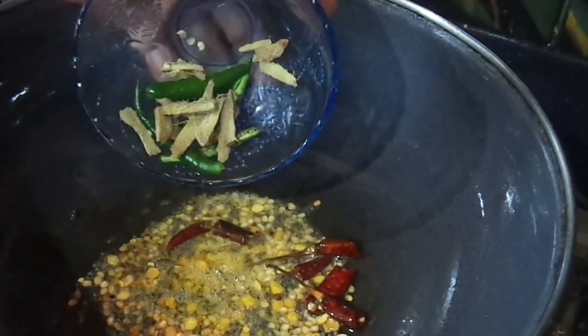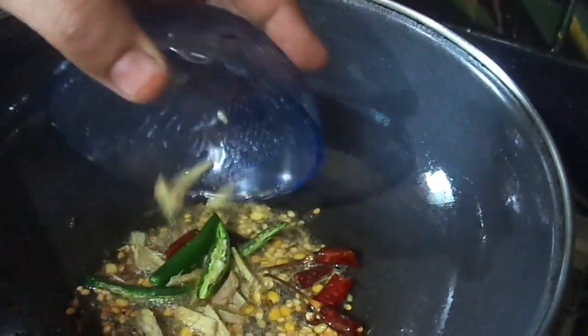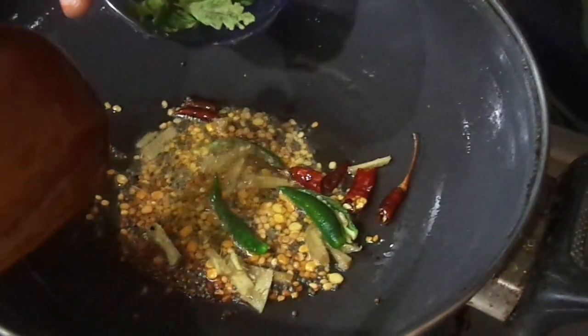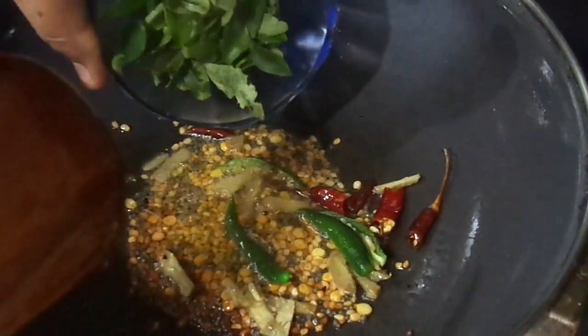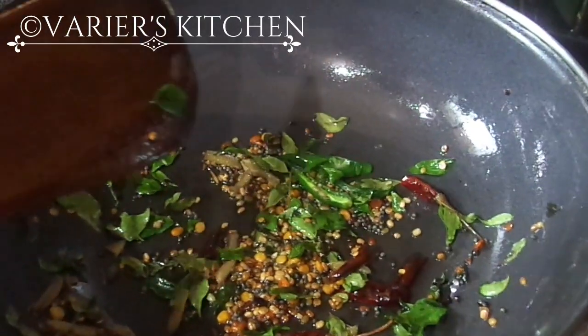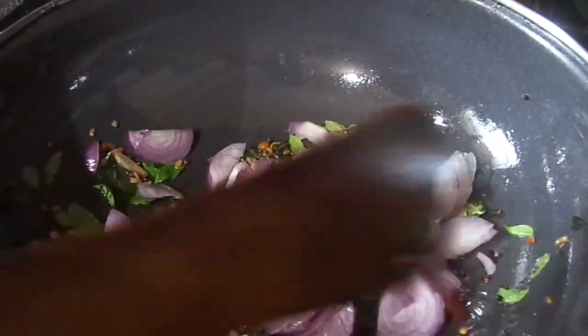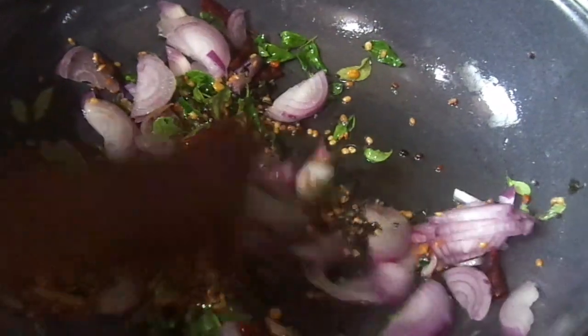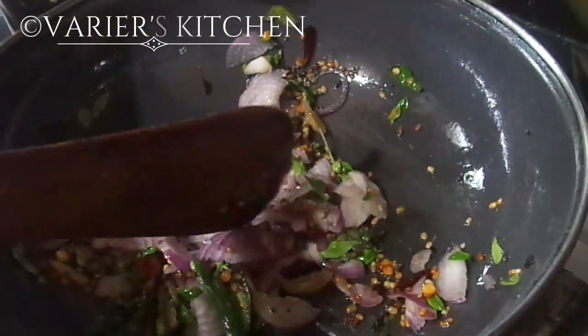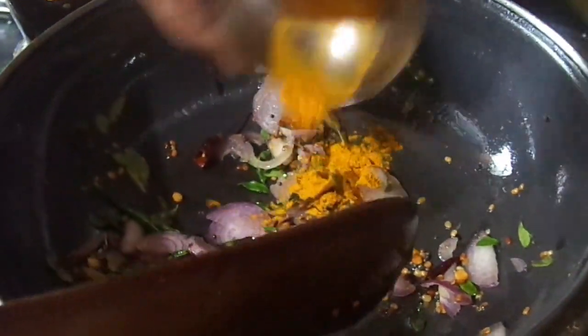Now I am adding the ginger pieces and the green chillies, and the curry leaves. The curry leaves have spluttered. Now I am adding the onion. I will fry this till it gets a golden color. I am also adding garlic and turmeric powder.